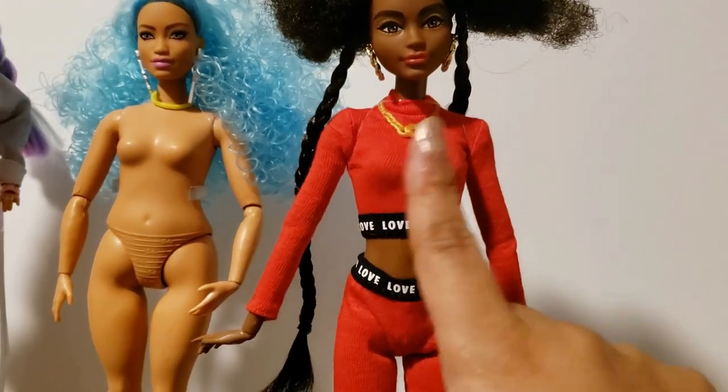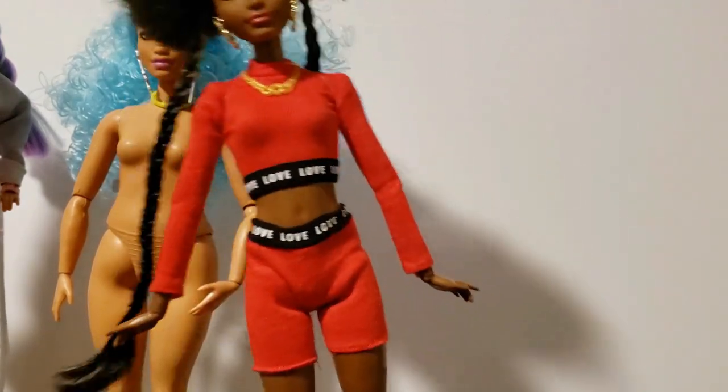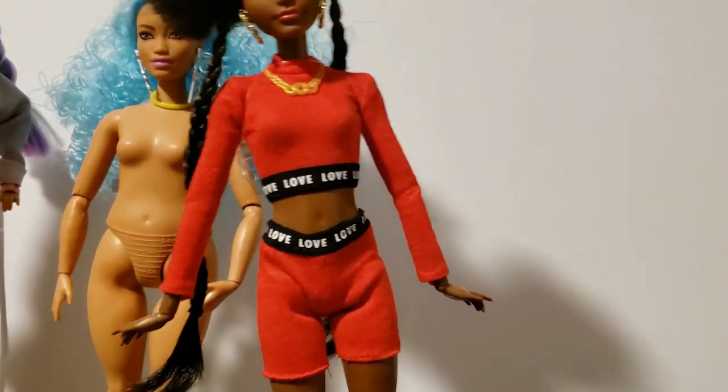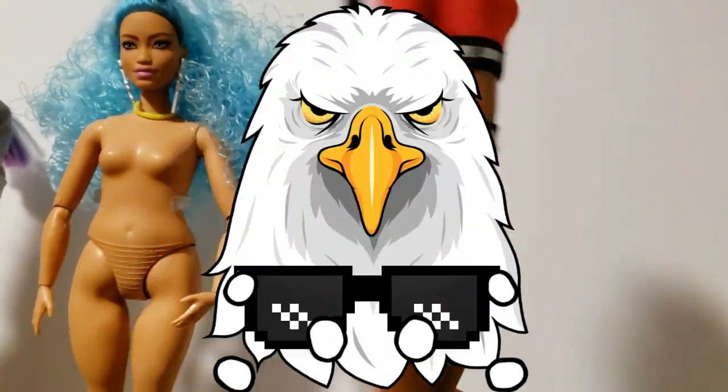So to kind of distract myself from the red, I will probably end up having my son give me a graphic to put on here and kind of do something like that. Because I can't stand looking at all this red — it makes me angry.